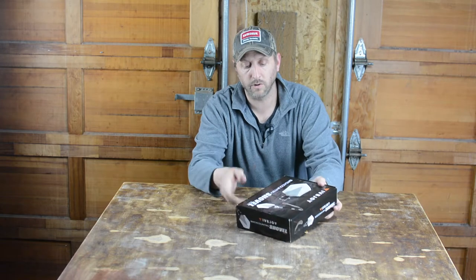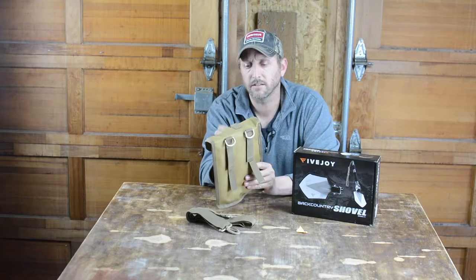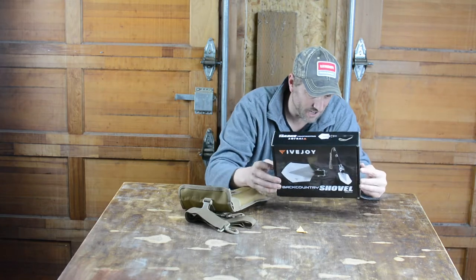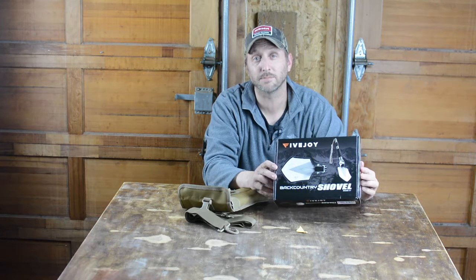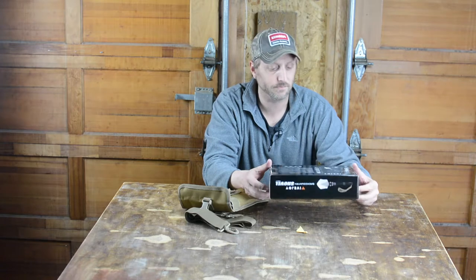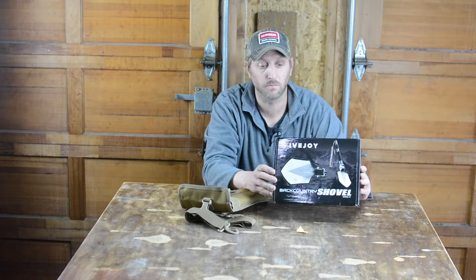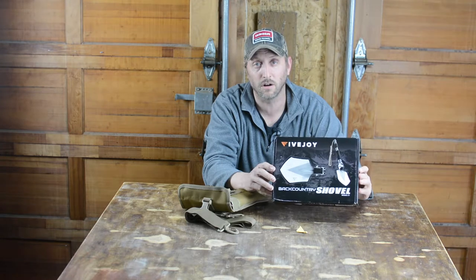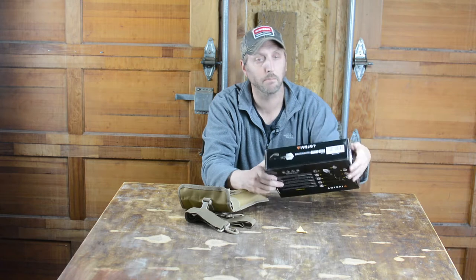Let's open it up and see what we got. There's not a lot to the package — we got a nice canvas carrying case with some buckles and some velcro. I'm betting this thing is made in China. It's only like $49. I was surprised how inexpensive it was — I was expecting to pay $150 to $200. I was just watching her use it and it was so incredible. And yes, it is in fact made in China.